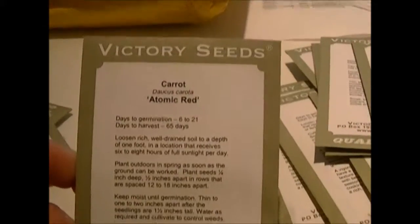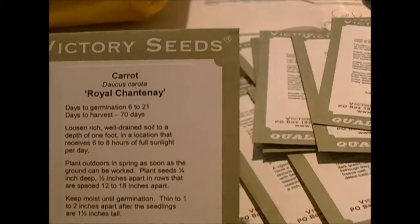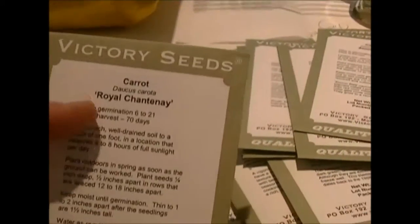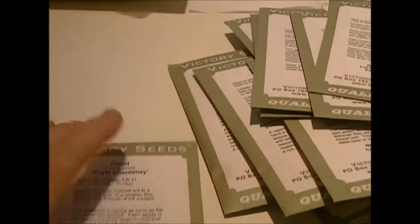I got a butterhead lettuce and a romaine lettuce. I got an atomic red carrot, Royal Chantenay carrots, and some round little round ones that I thought would be nice in a roast. I also got cosmic purple carrots.